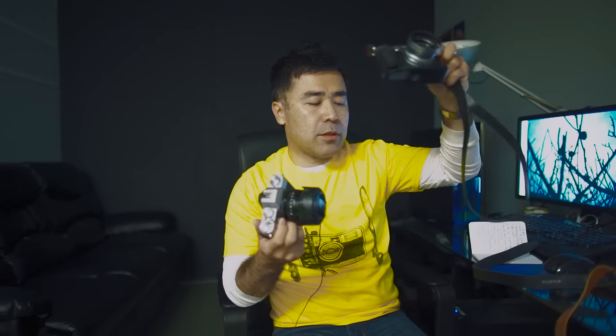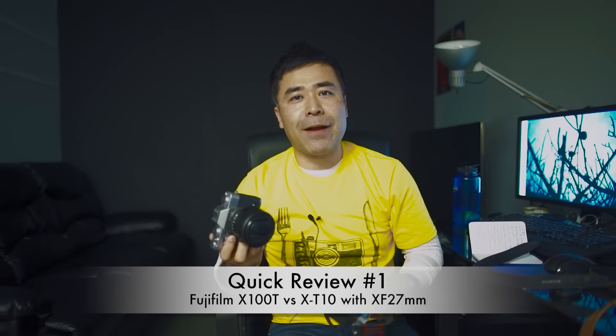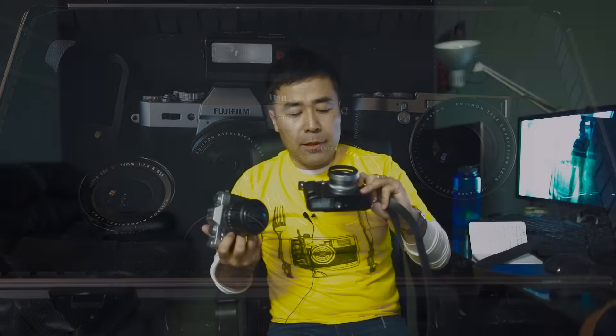X100T versus XT10 for street photography. I was going to do a final third video to finish the series, but I'll just do a very quick review here. For street photography — X100T for sure. Leaf shutter, flash sync, fast, super simple lens. The 27mm pancake works out to about a 40mm equivalent. For the street, the focal length is fine, but there's no aperture ring on the lens.